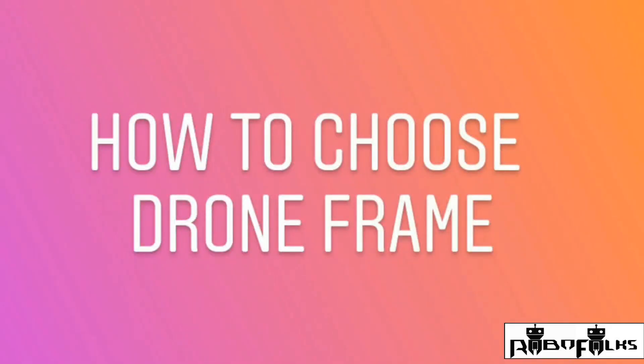Without any further delay, let's start today's session. In this video we are going to talk about how to choose a quadcopter frame, because in the market there are a lot of frame varieties but you may not know how to choose your frame. After this video you will get the answer.